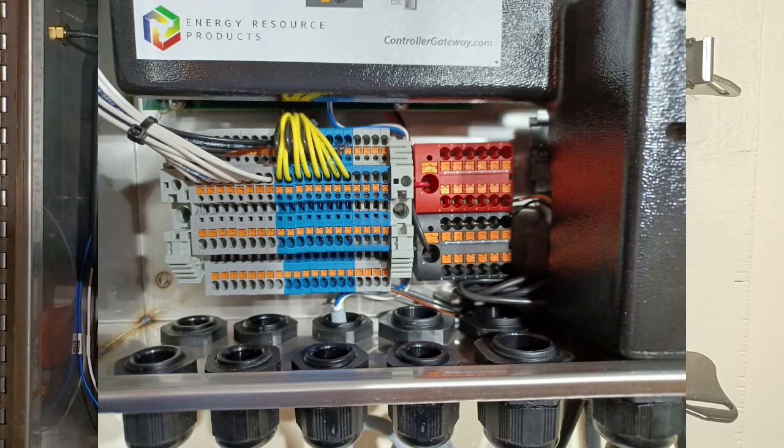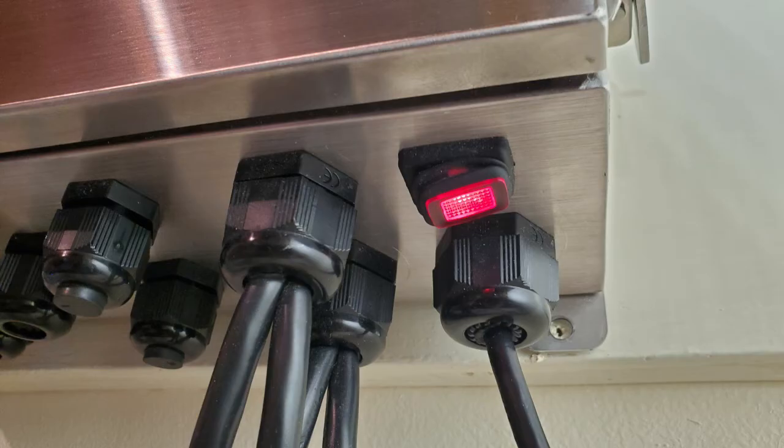So let's get started. The first thing you're going to do is turn off the power switch, which is located at the bottom right-hand side of the unit. We always like to encourage you, after you've turned off the switch, to please disconnect the power cord from its outlet if at all possible.